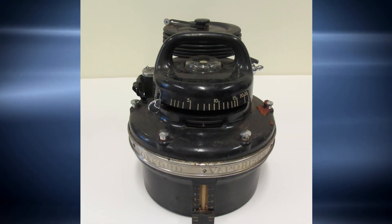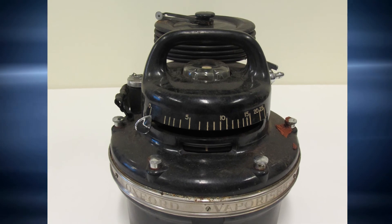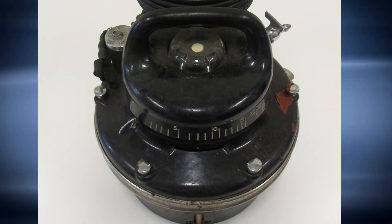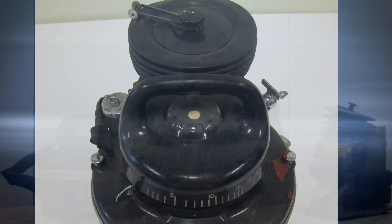Mackintosh had worked as an anaesthetist in the Spanish Civil War, and in 1939 he was made advisor to the RAF for the whole of anaesthesia for the British forces in the Second World War. He realized that